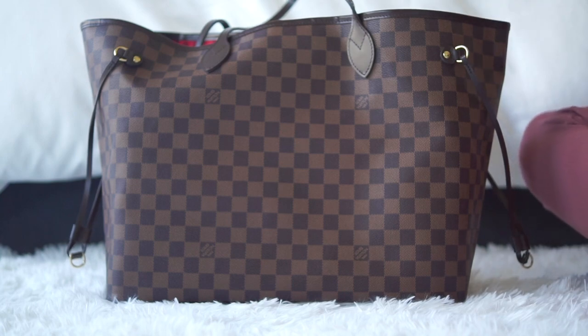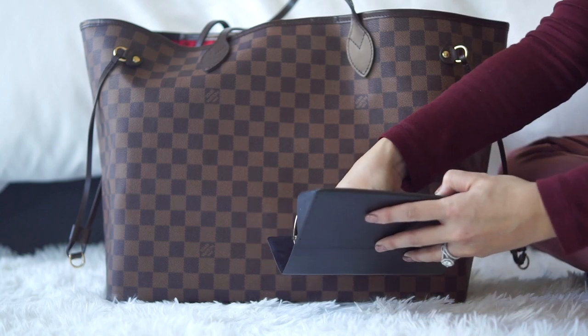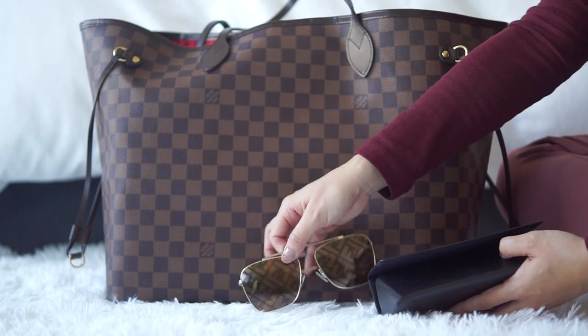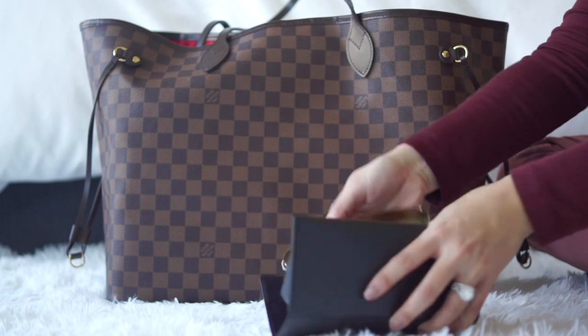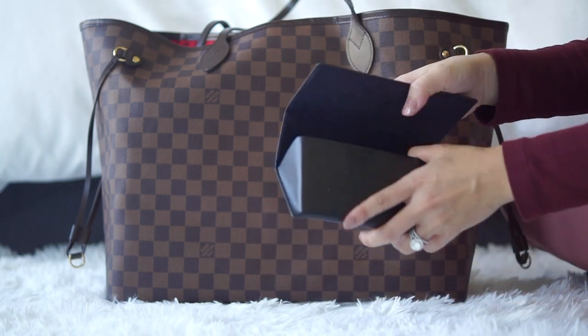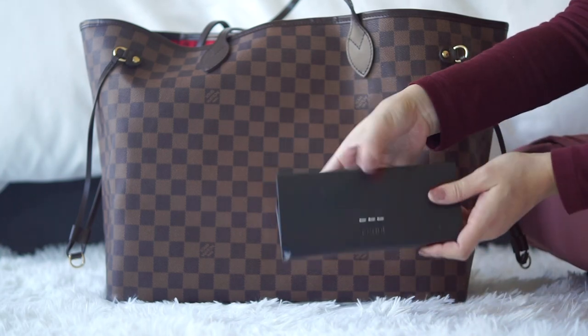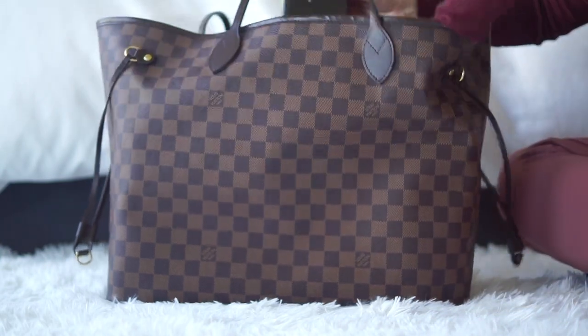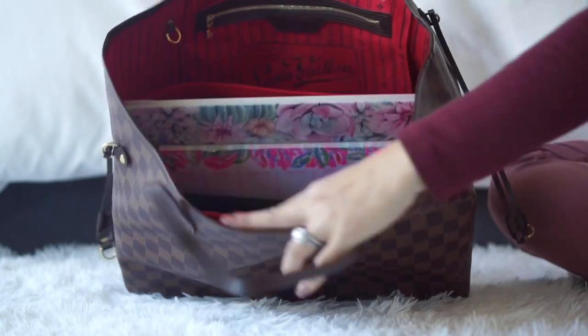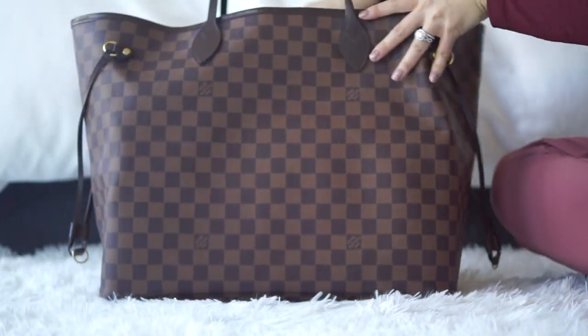The next item is my sunglasses — these are really fun Celine logo sunglasses that I love to carry around. The case is nice too because it's not too big, so I put it in the front and it fits without taking up much space.